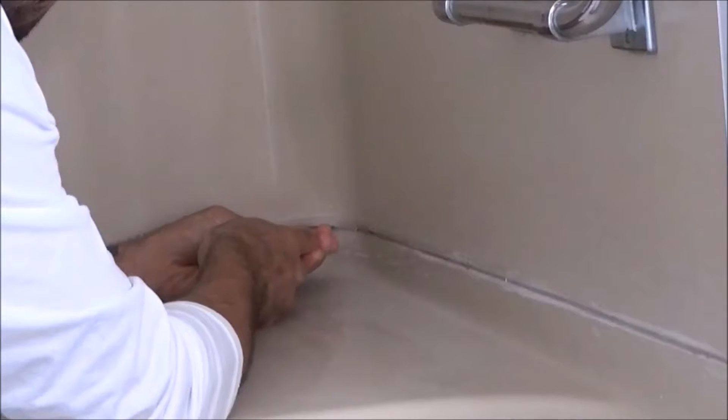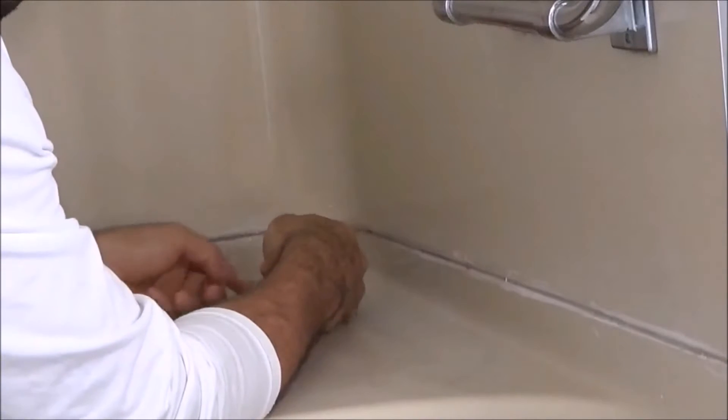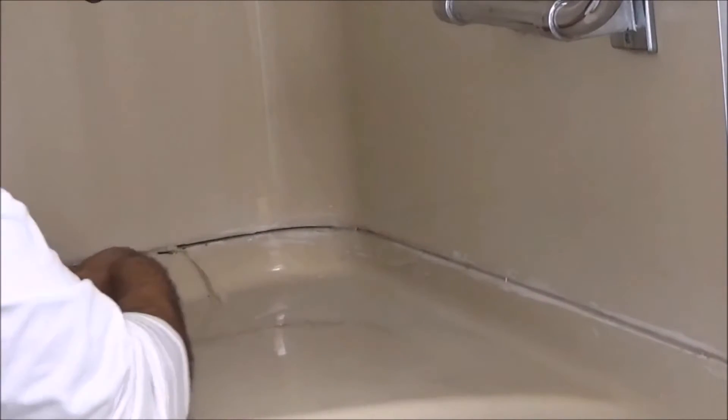How to caulk a bathtub. The first thing you want to do is remove your old caulking. I use a utility knife, my 5-in-1, and a flat tip screwdriver.